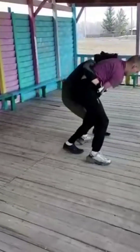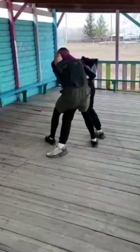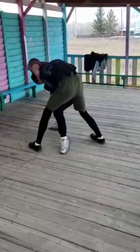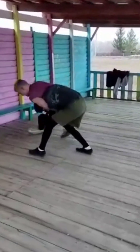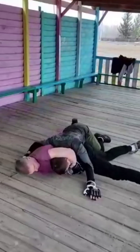He took me in a bully headlock and I couldn't get out of it because of the weight difference. He was just neck cranking me and it was pretty painful, but I kept going.